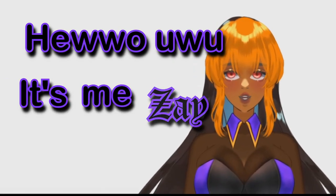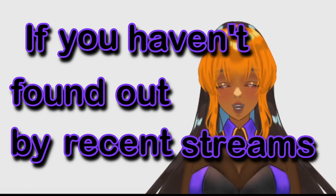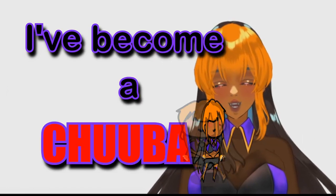Hello, it's me, Faye. If you haven't found out by recent streams, I've become a VTuber.